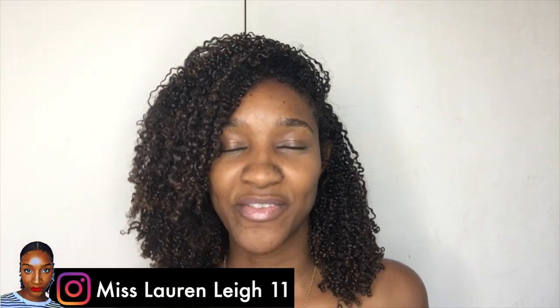Hey guys, I'm Miss Lauren Lee 11 and I am back with another one. Today you can see my hair is looking just fabulous. So this is what I'm working with right now — my curls are looking very delightful. But it is time for wash day.